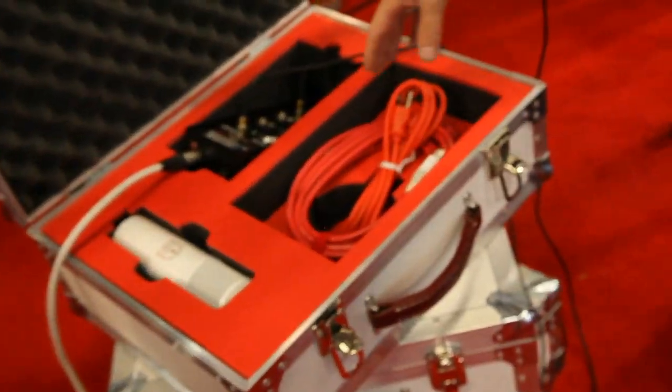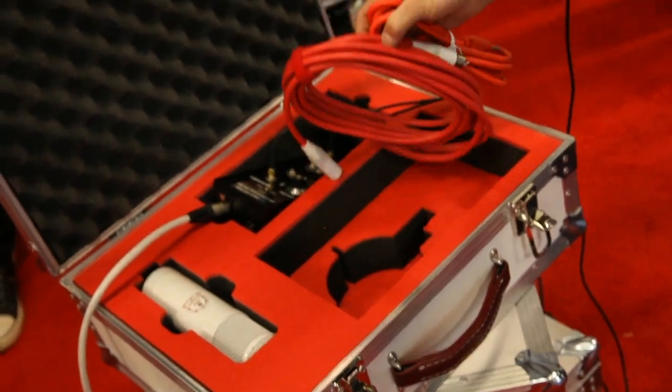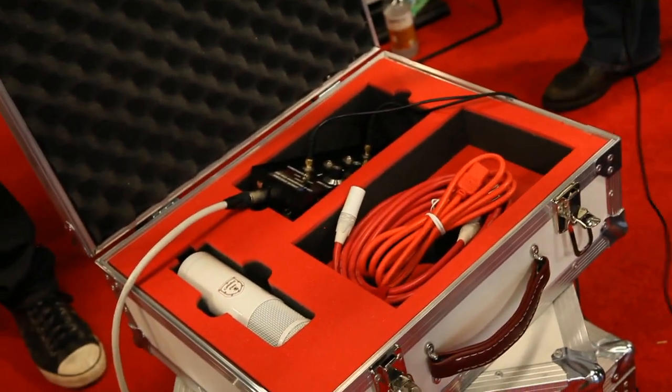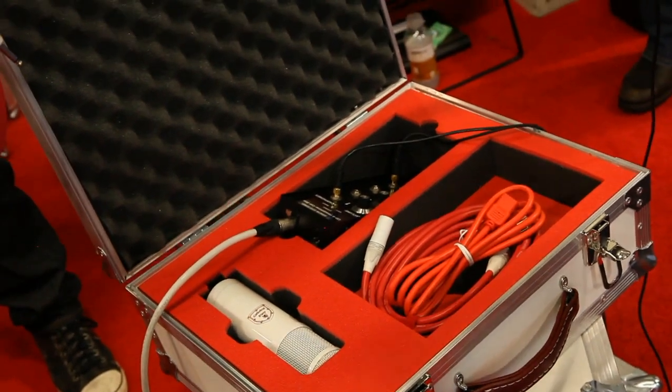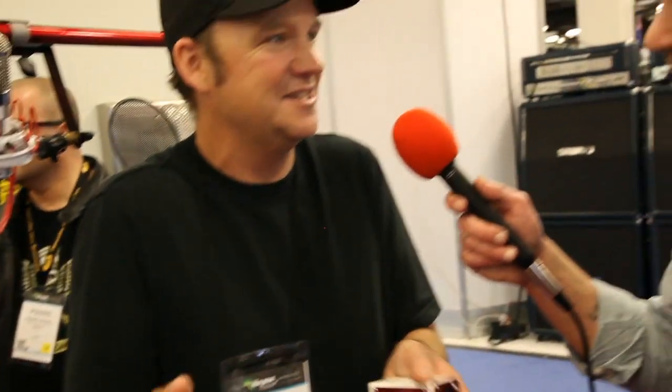This guy spares no expense — he makes everything all the way from the cable on over. If you see the case, it's even custom-cut so you can put all your stuff in there. He built these cases himself, then took them to a local US company and had them make it.